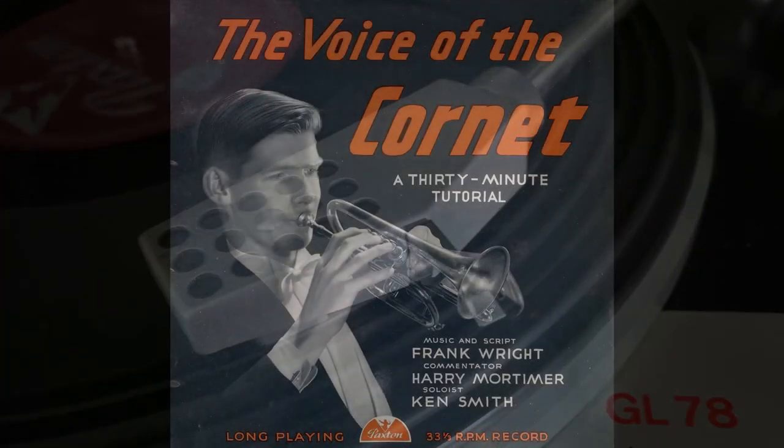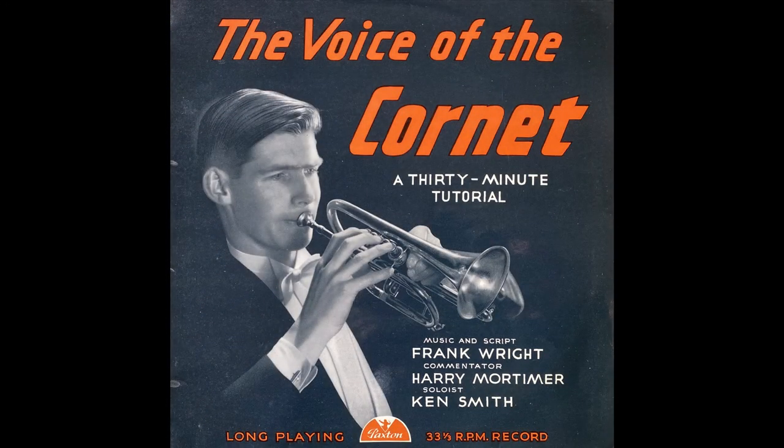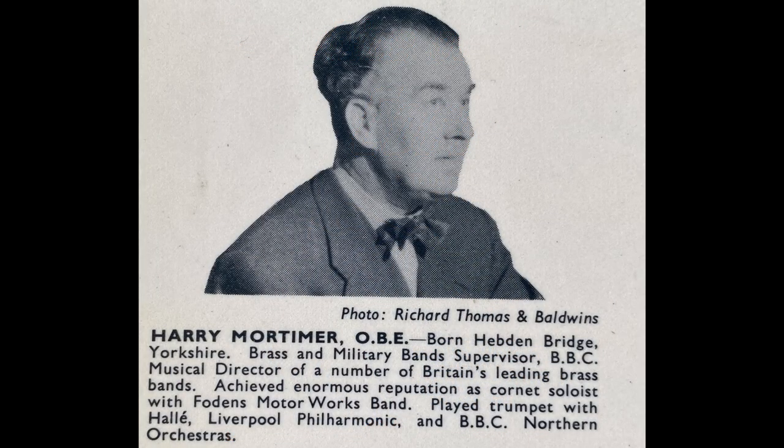Cornet playing, like any other art, requires a long, intensive study. There's no short cut. From the very beginning, a student should be taught on proper lines. Faulty habits in playing and errors of style which are so easily acquired when one is young are not so easy to correct in later years. It's because of this that good early training is so important.